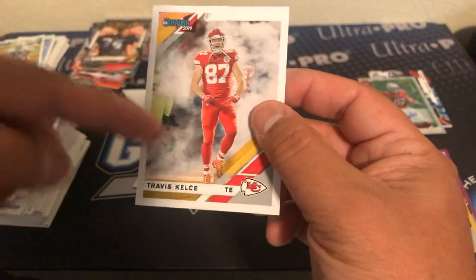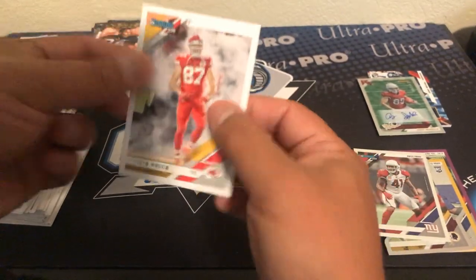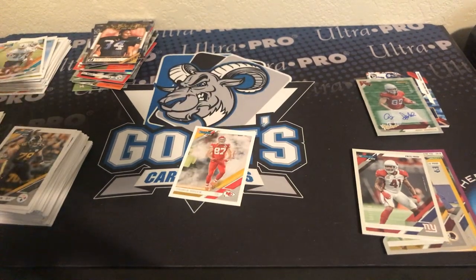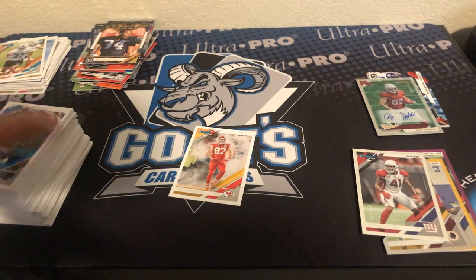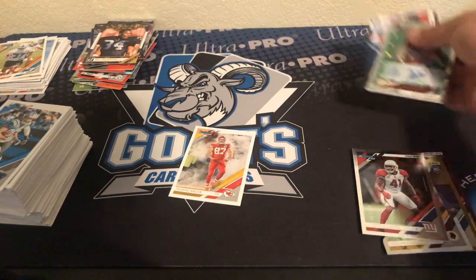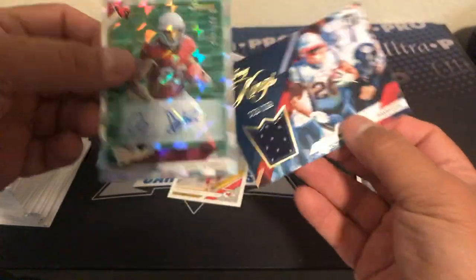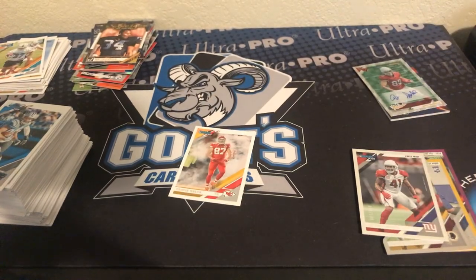Not sure if the Color Rush jerseys have anything to do with it, but that is that. Alright guys, so that is the Donruss box break. I have one left on the website — I'm guessing if you get it, yours might be better than mine. Hit me up at Goat's Card Breaks and see if we can make a deal. Thanks for watching guys, take care.